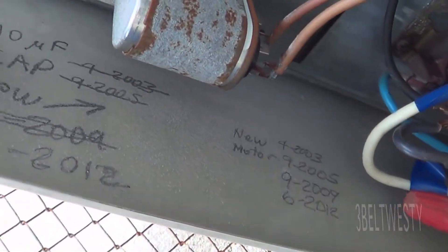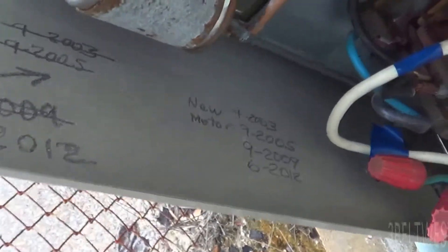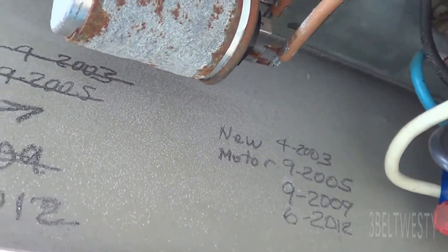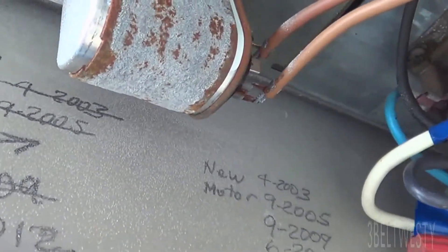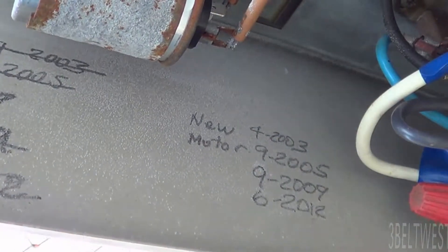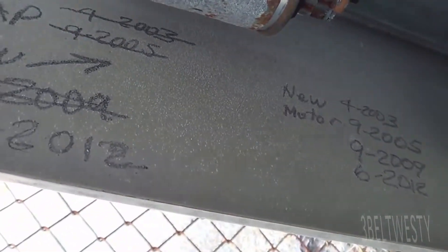One note here: if you mark in here with a pencil, it's not going to fade. If you use a Sharpie, Sharpies tend to fade with UV light. You leave these in there, but pencil works really well.